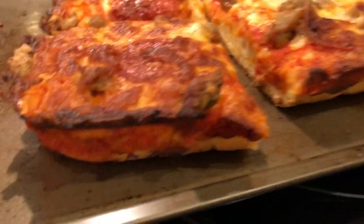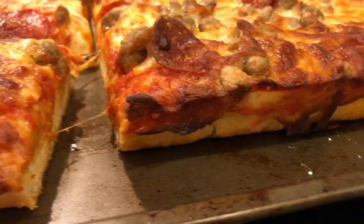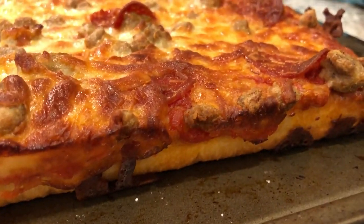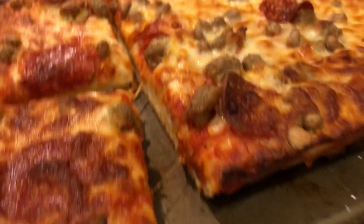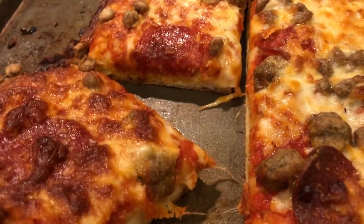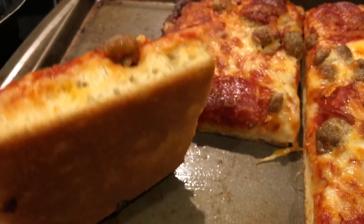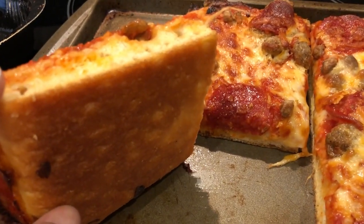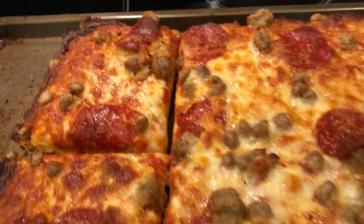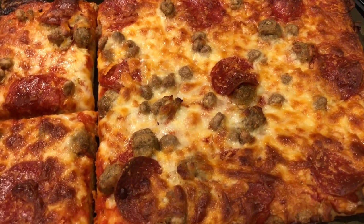I wanted to show you guys the crust. Here it is — it looks really good and thick, kind of looks like the package to me. And then I cut a slice so that you guys could see how thick it was. The bottom, as you can see, is nice and crispy and golden brown. So this is what we are having for dinner tonight, and we'll see you guys next time.